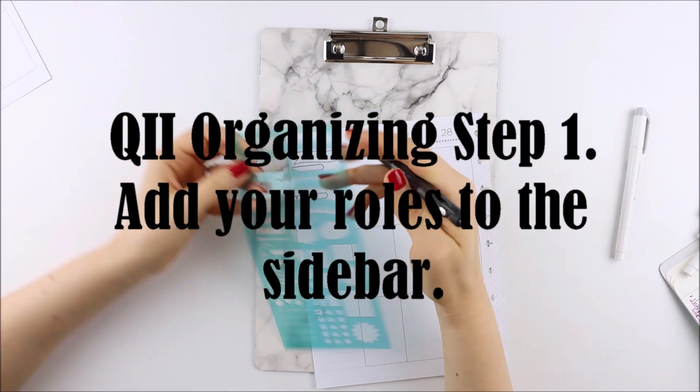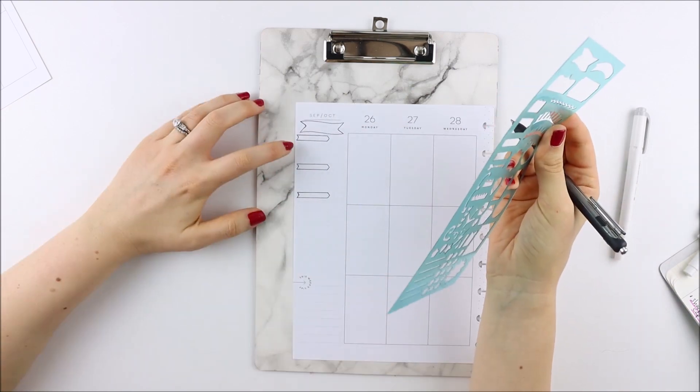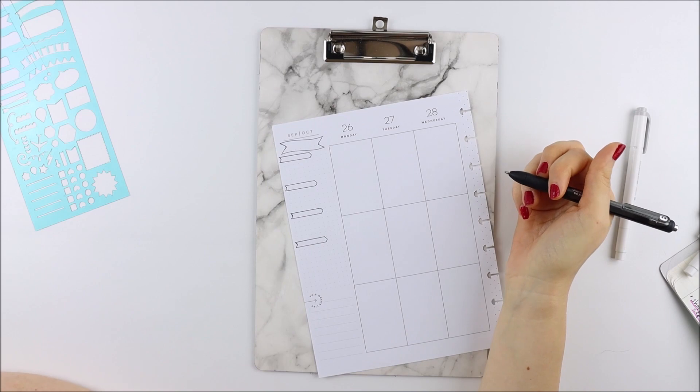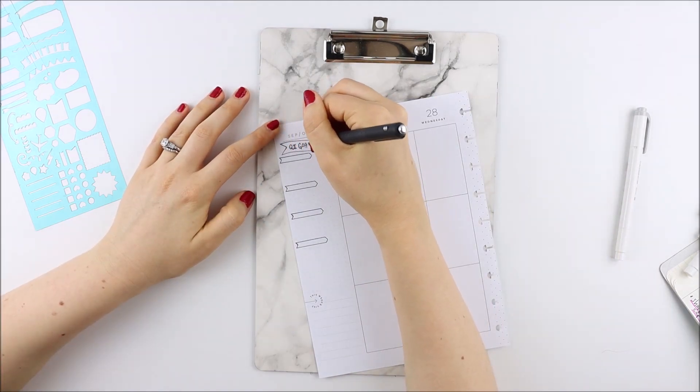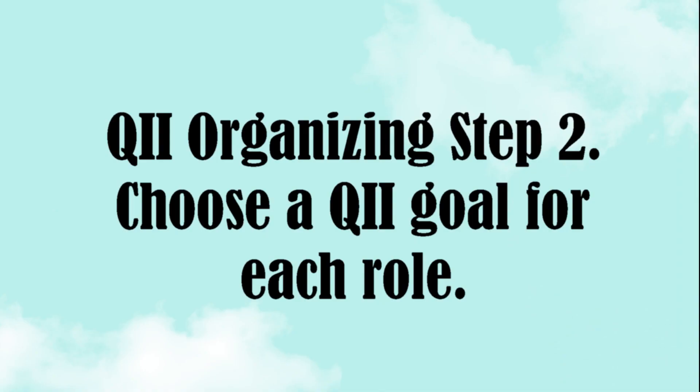Now we get into the quadrant two organizing, which is a weekly appointment that you make with yourself. It takes about 30 minutes to complete the entire process per week. According to the authors, you choose a quadrant two goal for each of your roles.